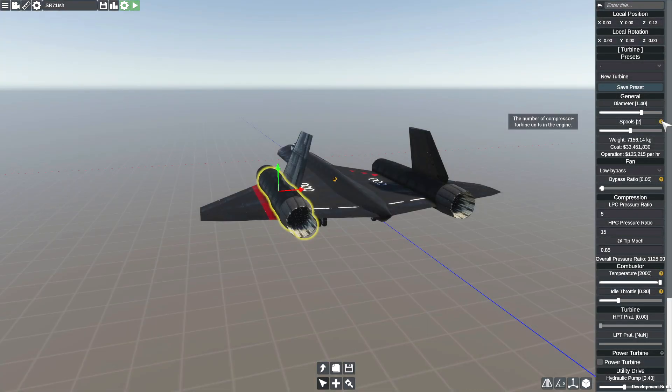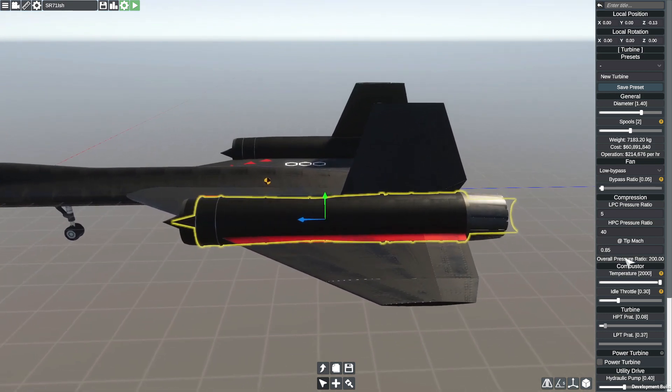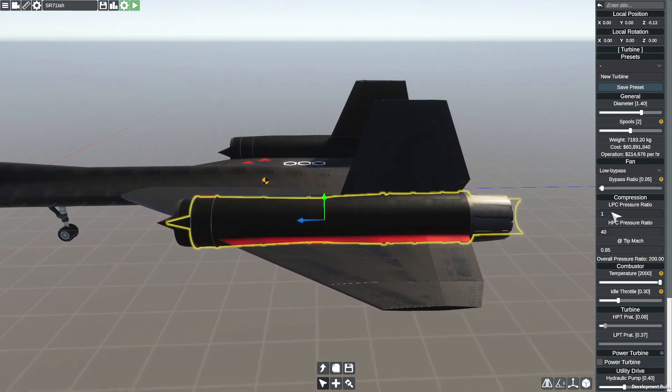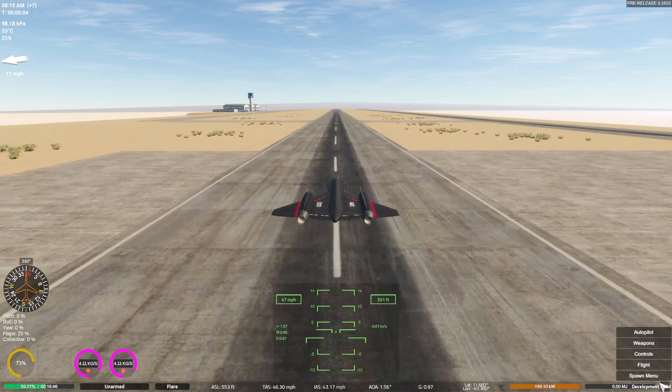So that's what it does - it increases the number of turbine units in the engine. I don't need that many - I don't think I need three. We're just going to go with two. We'll set that to 40 and this to five. I think that'll work. Let's see. Yes! Here we go!